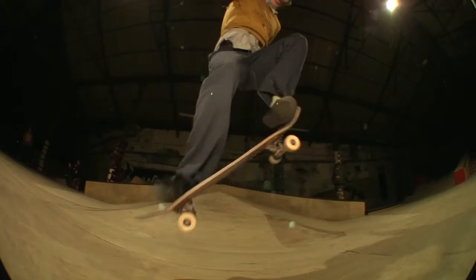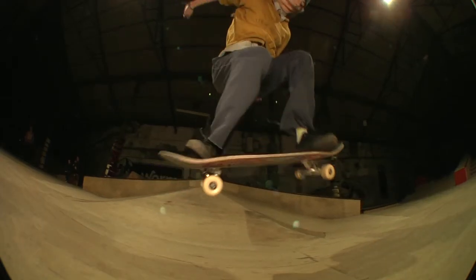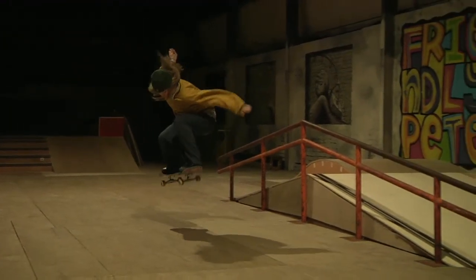Push down as hard as possible on the tail. This will make the tail pop off the ground, in turn making the front of the board rise up. At the same time, drag your front foot up and jump. This will get your board into the air.